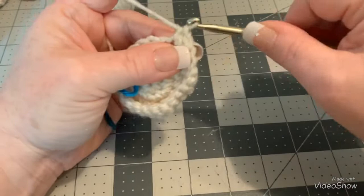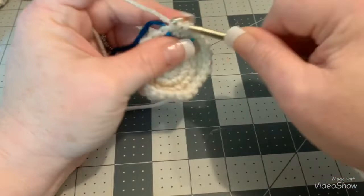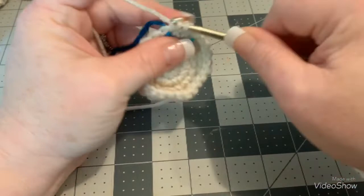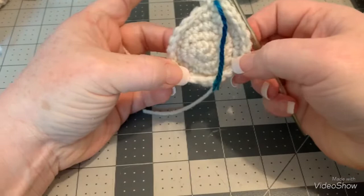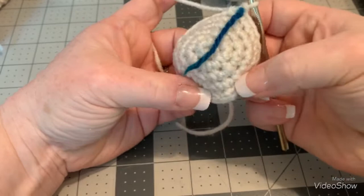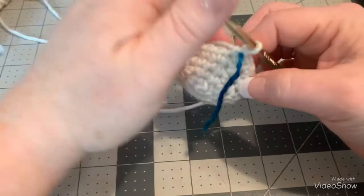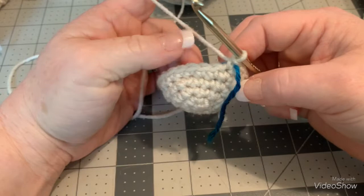I'm going to do this one round with you and show you how it looks. Pull that out, put your last single crochet there, and put your stitch marker right back in — that way you'll never lose count of where you need to go. At this point you need to turn this so that you'll be crocheting with this side out. Go ahead and pause the video and do the other three rounds — that makes a total of four.